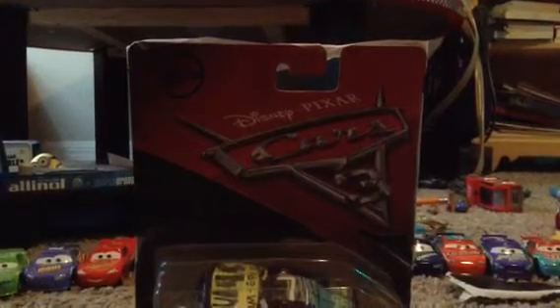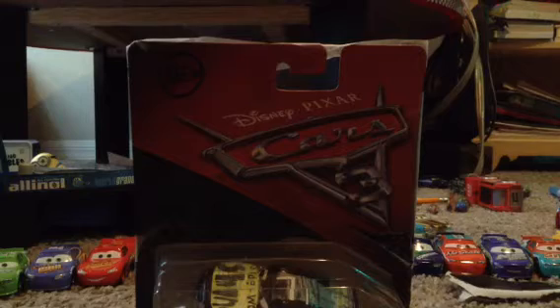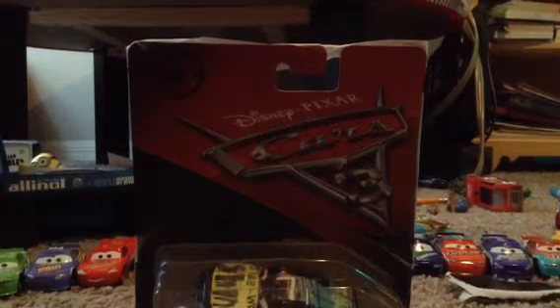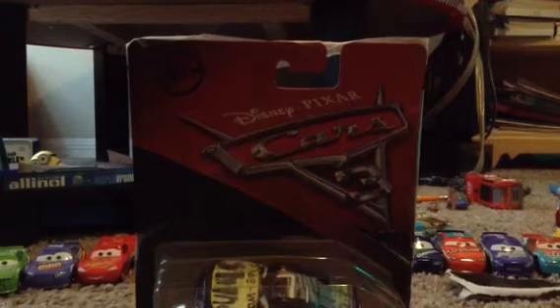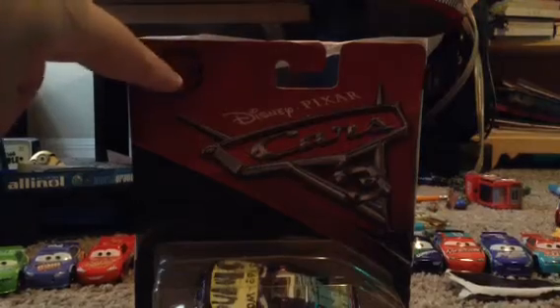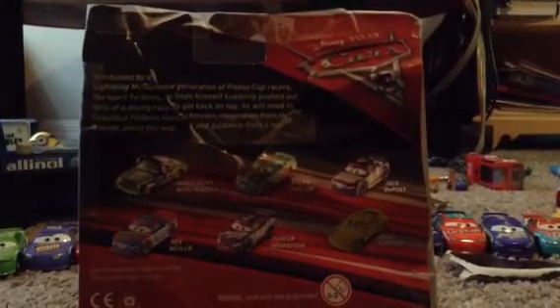His number is 74 and this is a custom, not an official real release diecast. This sign is right here, and there's the back. There must be more Cars 3 diecasts.